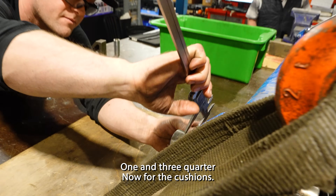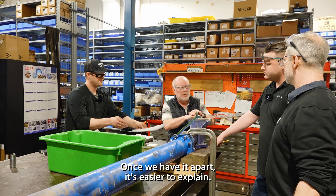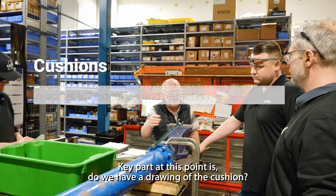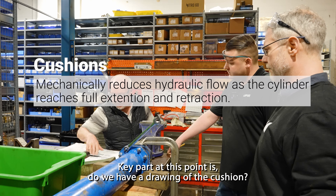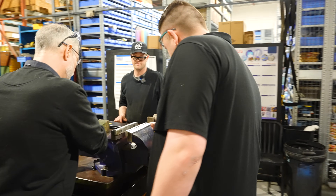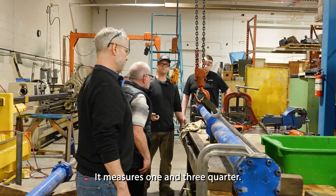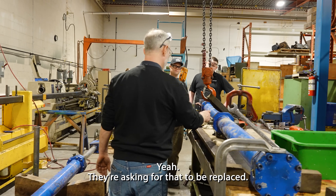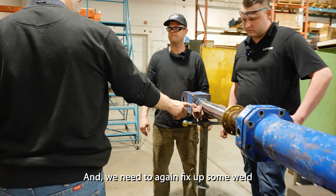One and three quarters. Now for the cushions — it's an inspection. Once we have a part, it's easier to explain. The key part at this point is do we have a drawing of the cushion? Shows what should be in the end cover. Cushions. It measures one and three quarters. They're asking for that to be replaced, and we need to fix it from weld.